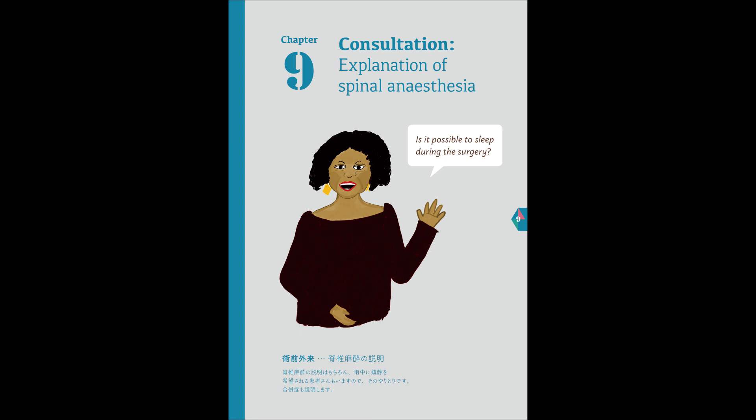Also, depending on the shape of your back, there are patients in whom spinal anesthesia can be difficult. In the case of a failed needle insertion, we will change to general anesthesia. In your case, Dolores, because you have extra fat on your back, there is a moderate chance of converting to general anesthesia.